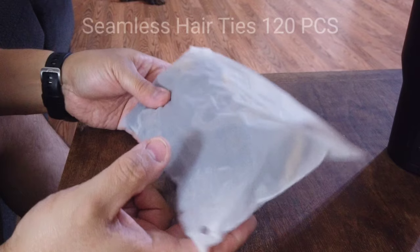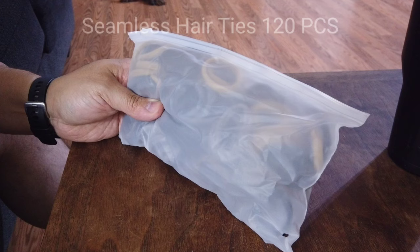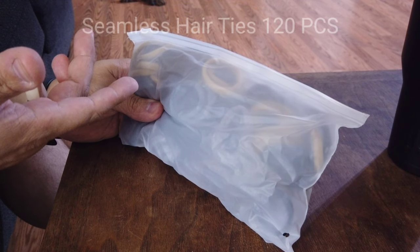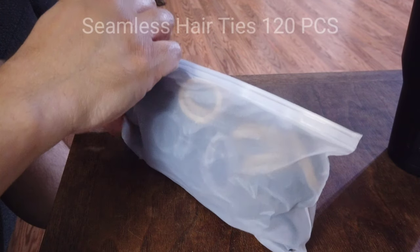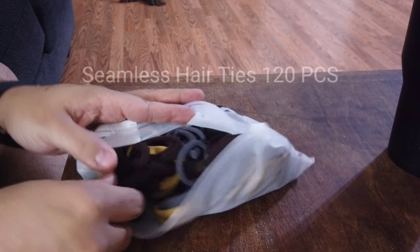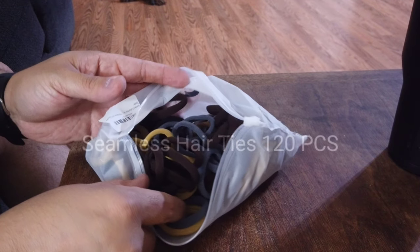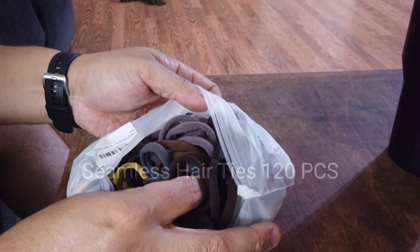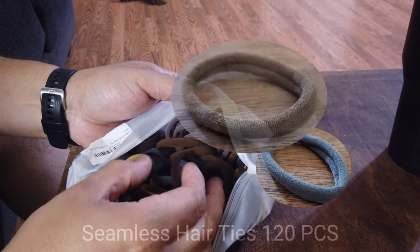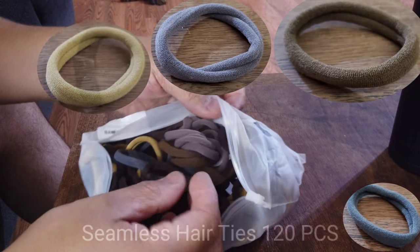Alright, so what we actually have here is a seamless hair ties. This is a 120 piece elastic hair band. Now, these are aimed towards thick, heavy, and curly hair, but they can also be used within hair. Obviously, you have a lot of hair ties here. This set actually comes with five different colors: a light blue, a brown, a gray, a beige, and a dark brown.